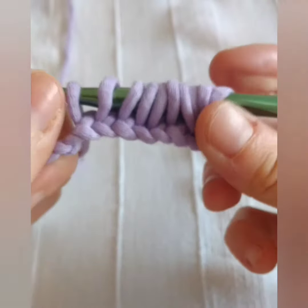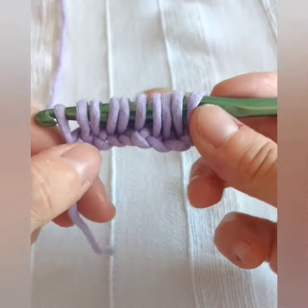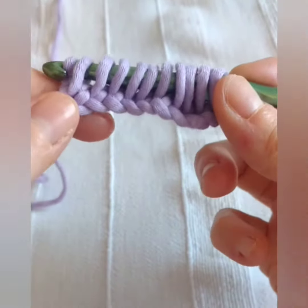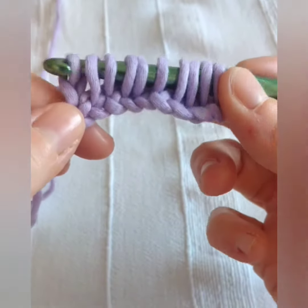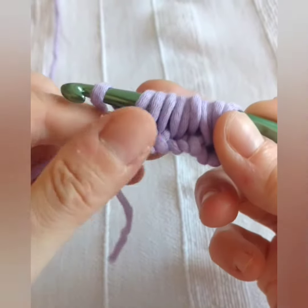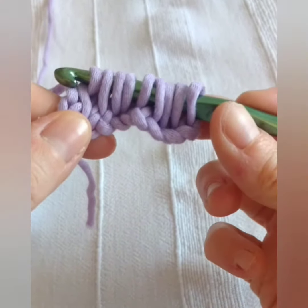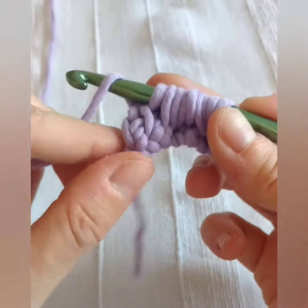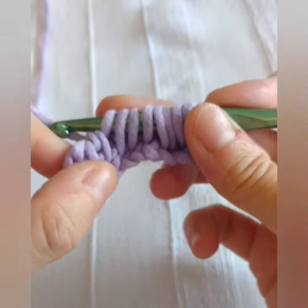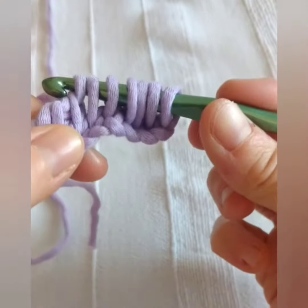So now you need to bring all those loops off the hook. You do so by yarning over and pulling through one loop only first. Then you yarn over again and pull through two loops together. You will repeat this yarn over and pulling through two loops together until the end of the row, until you are left with just one loop on the hook.